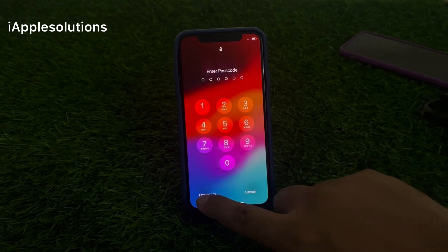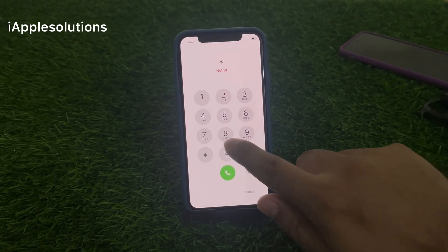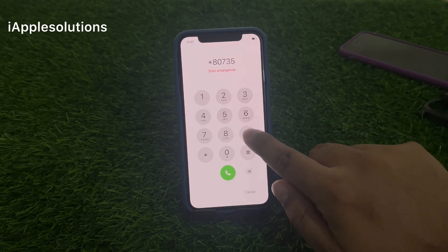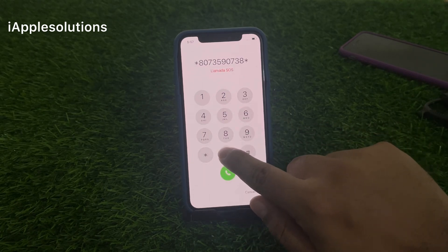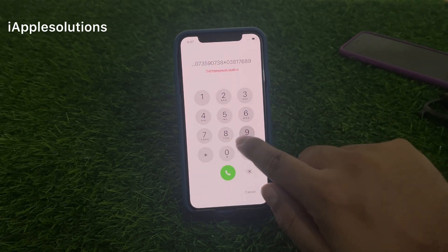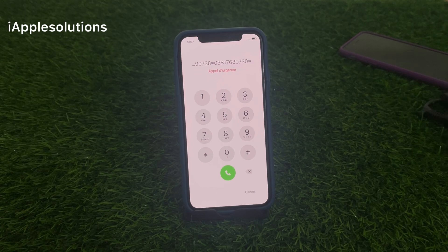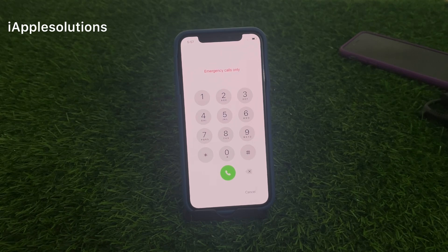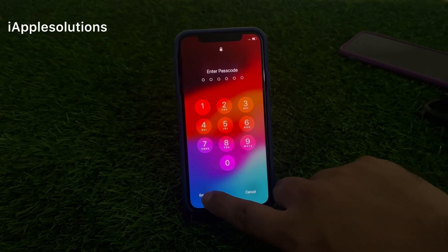Firstly, swipe up and tap on the emergency section and enter the pin: star 8 0 7 3 5 9 0 7 3 8 star 0 3 8 1 7 6 8 9 7 3 0 star, and press the dialer. When you press the dialer your code is added on your iPhone. Enter the second pin, go back and you can see the locked iPhone — tap on emergency again.